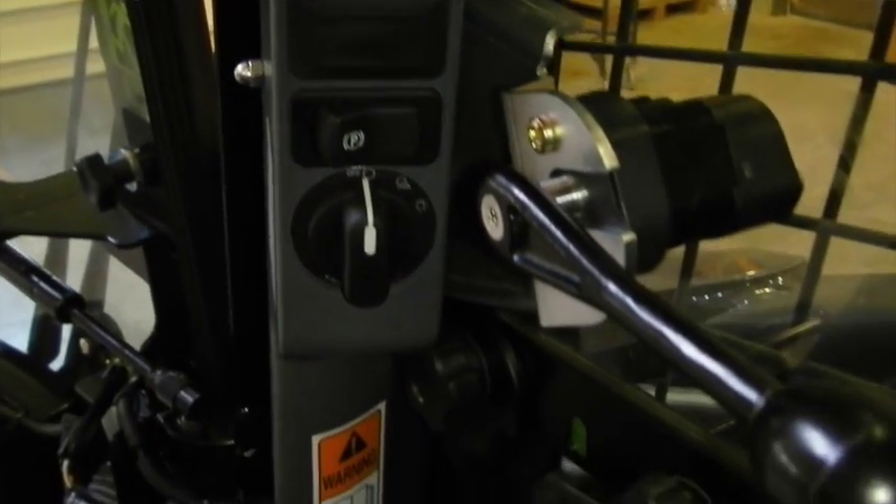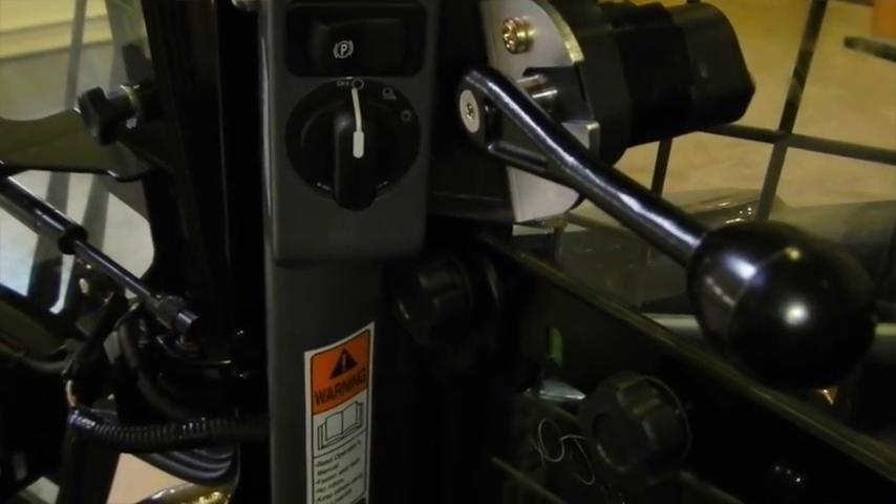Above that is your hand throttle, which sets your RPM of your engine. In cold weather, when you first start it up, if it's extremely cold, no matter where you put this it will maintain an idle speed. It will not rev up until the engine is at a certain temperature that allows the engine to run without getting damaged.